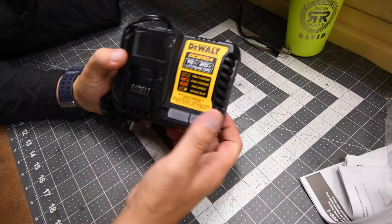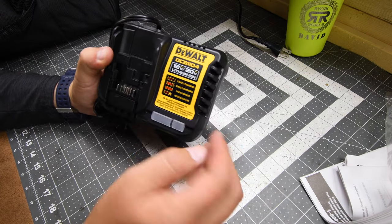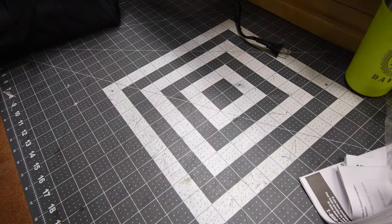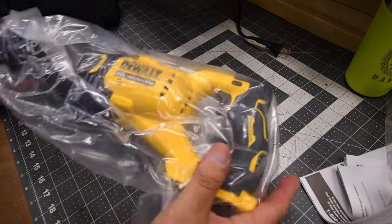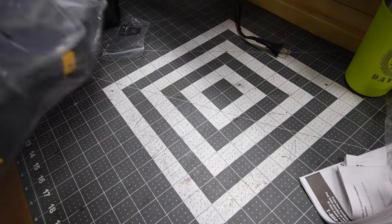This is the standard charger, model DCB1104. It does have a new sticker and lettering, and it charges both 20 and 12 volt batteries. Next we have the full-sized Power Detect reciprocating saw.